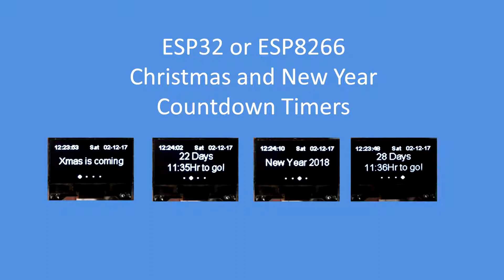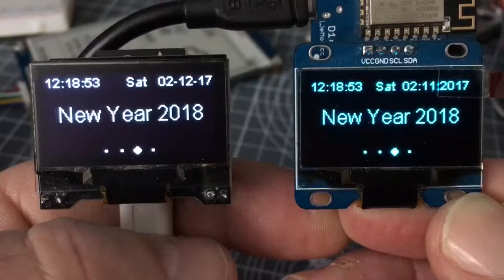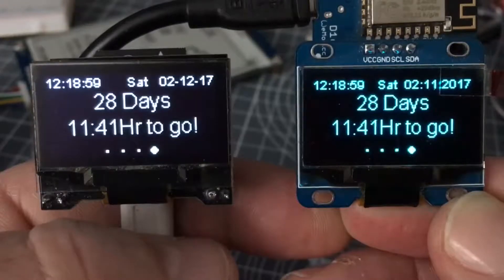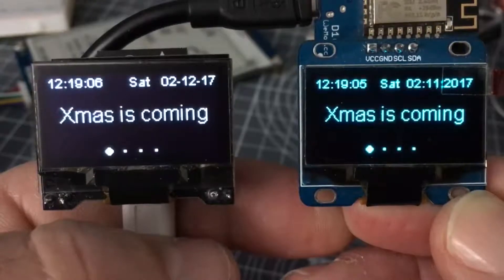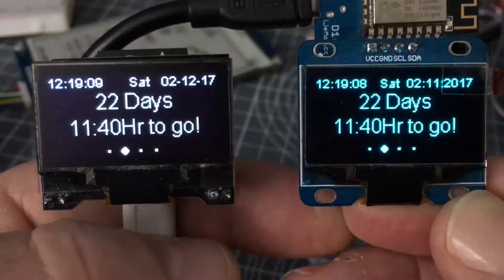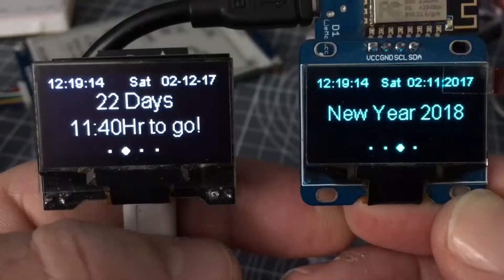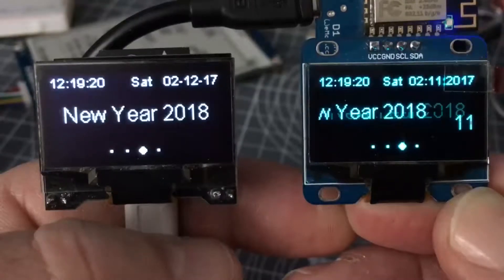Those are the four displays that scroll continuously: 'Christmas is coming', days and hours to go, 'New Year', and days and hours to go. Here are the two ESP32 and the ESP8266 running, scrolling away and showing you real-time today's date and the real-time update of the events and how many days and hours to go. When the events happen, the Christmas one changes to 'Happy Christmas' and the New Year changes to 'Happy New Year', and then they stay like that.